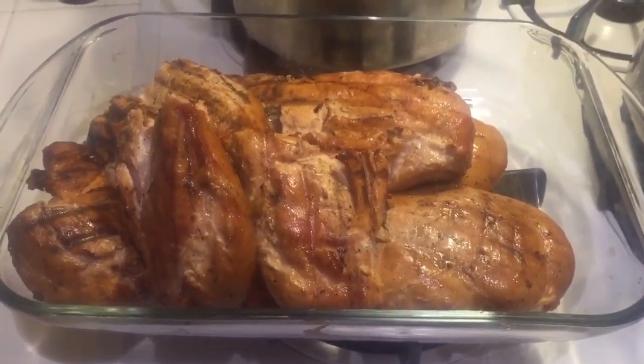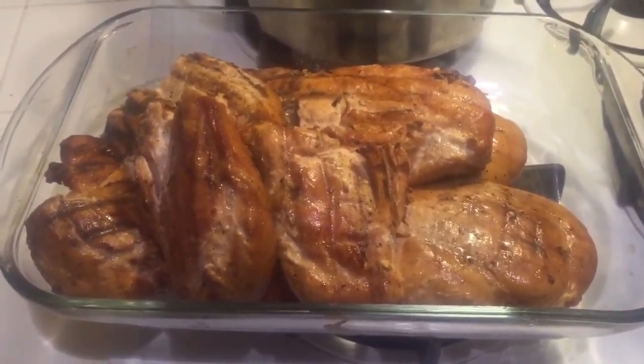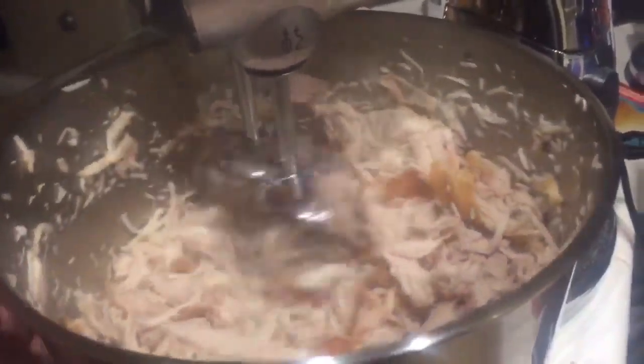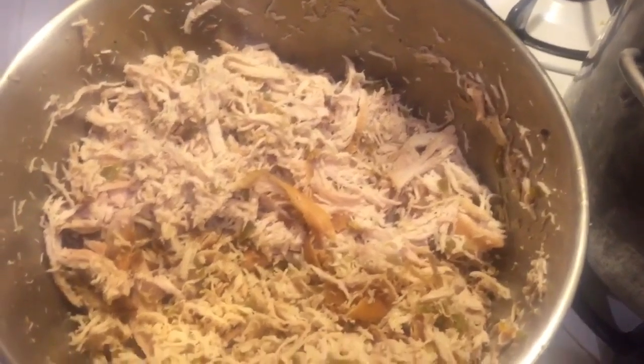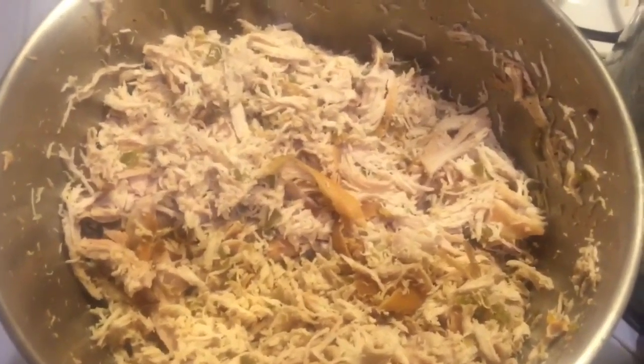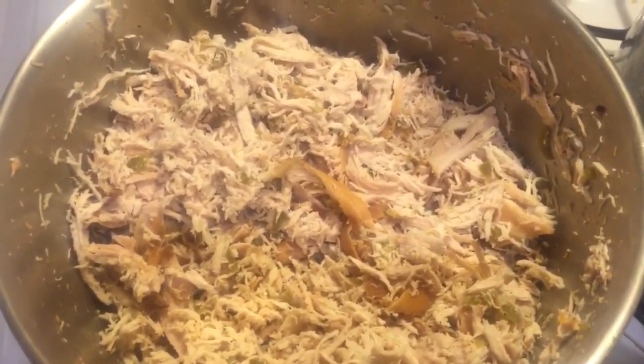Now I removed the chicken breast from the Traeger, and next I'm going to put them into a mixer to shred the chicken. I put it in on low speed, slowly rotating the bowl so that it shreds the chicken really nice. You just want it nice and shredded — very easy to do in a mixer. This is what the shredded chicken looks like. I added the diced jalapeños to it and mixed it in with the shredded chicken. Now we're going to add this to the pot of chili.